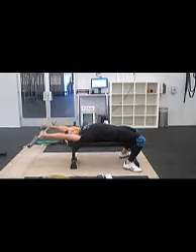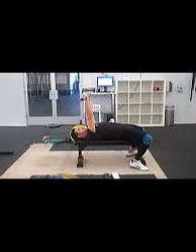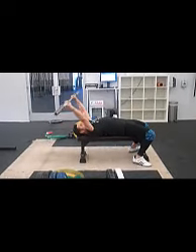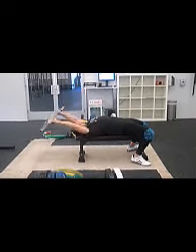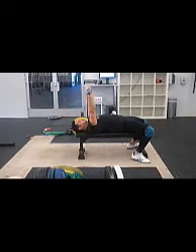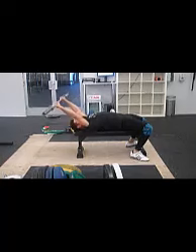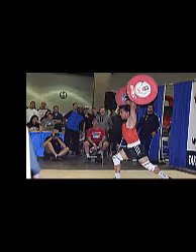Just lay on a bench — you can use a 15 or a 20 kilo bar — start out with a wide grip and let the bar go down, and as you get more and more limber in your shoulders, you can bring your grip closer and closer until you can support weights overhead. You can add weight if you'd like.